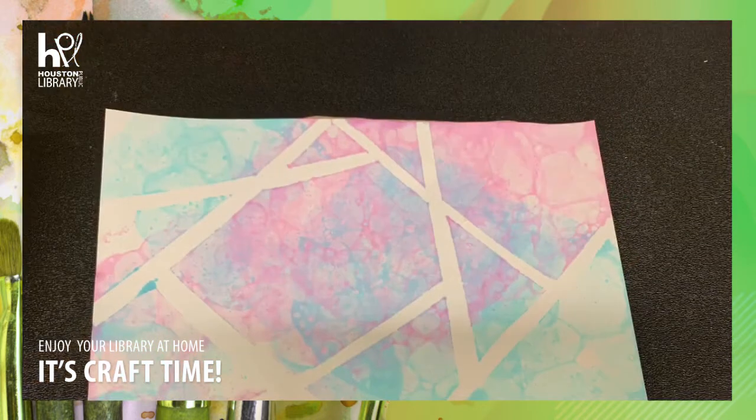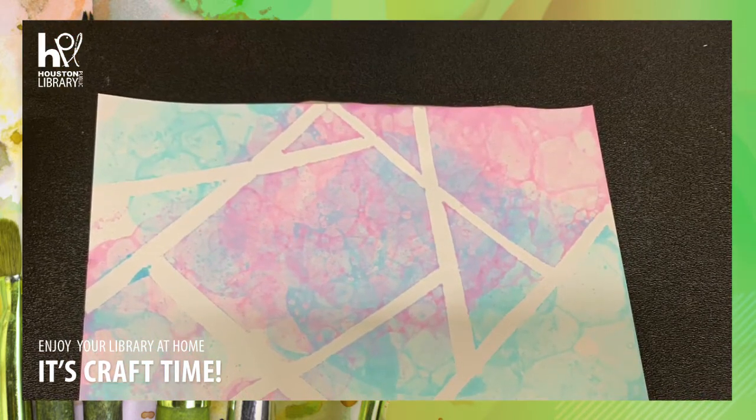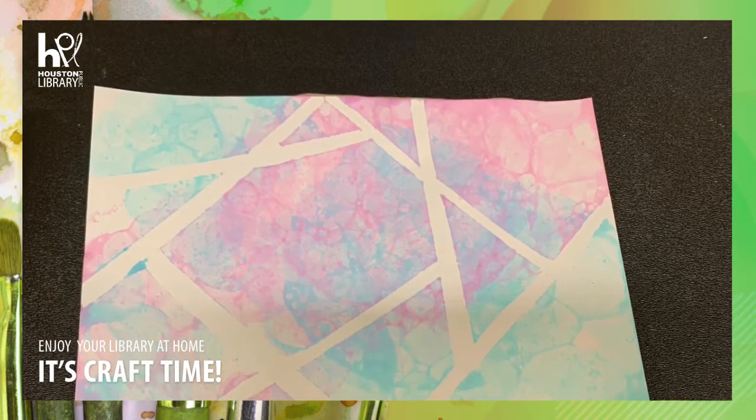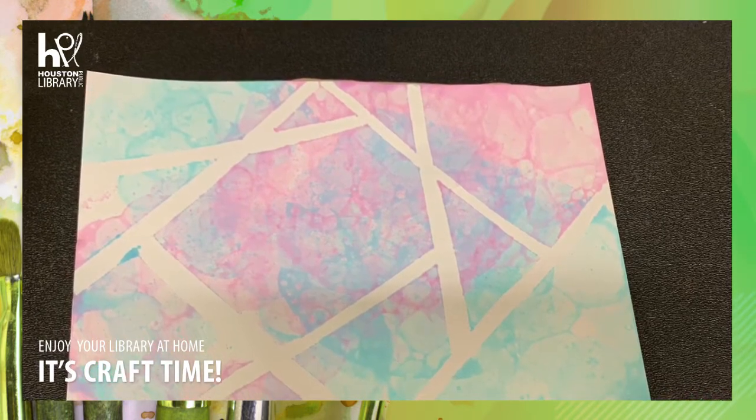There you have it — now you're all done. If you chose to use tape, make sure you slowly remove the pieces of tape off of the paper, and in turn you'll see empty white lines all throughout.